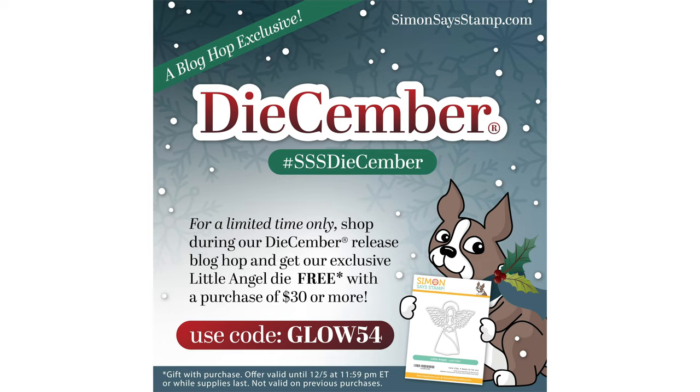In today's video, I'm showcasing many new products from Simon Says Stamp's December release, and I'm also participating in the Simon Says Stamp December release blog hop. If you'd like to join in on the hop and see all the inspiration being shared today, be sure to check out not only my blog but also the video description below if you're watching this on YouTube, to find links to the blog hop where you can see more ideas and also win some prizes.